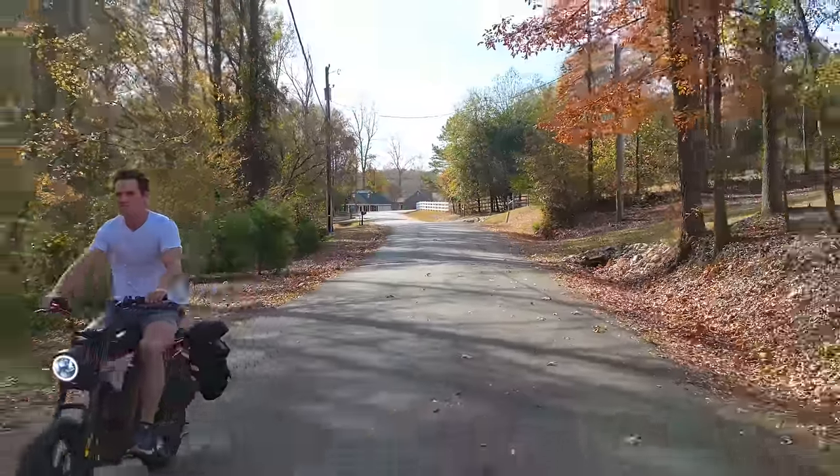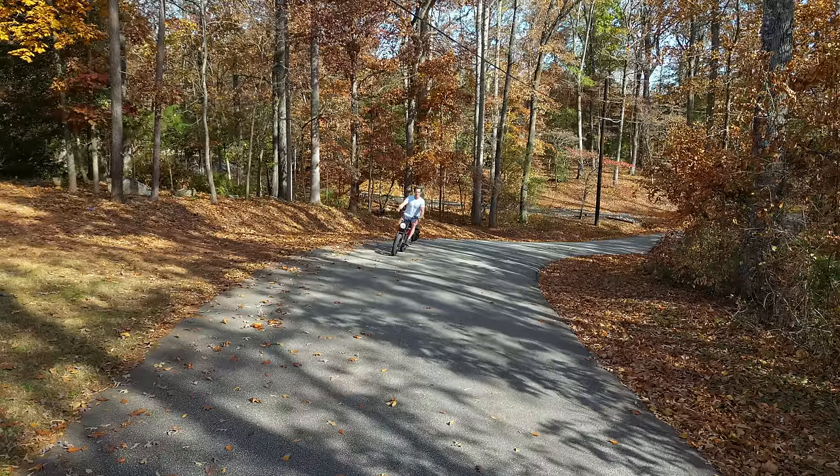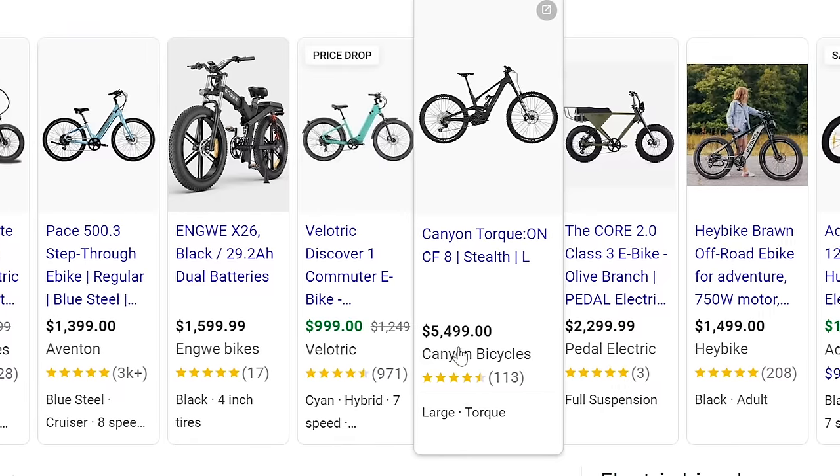It seems like today there are e-bikes everywhere, and for good reason — they look awesome, they're super efficient, and just fun to ride. But they're not cheap, so we're going to build one for $500.